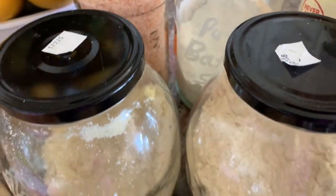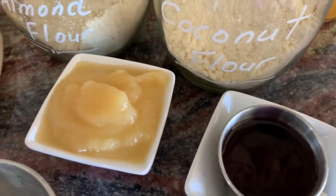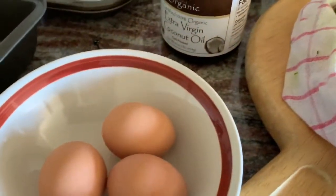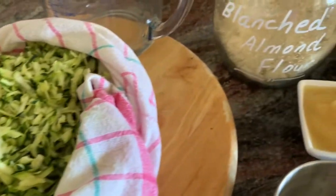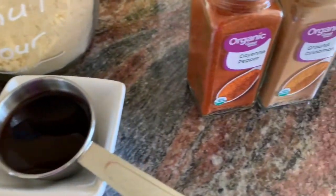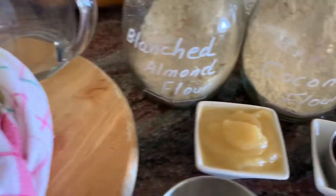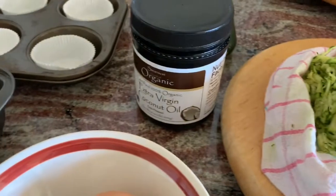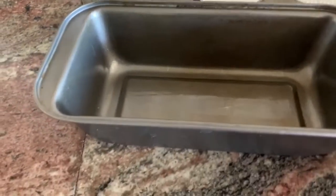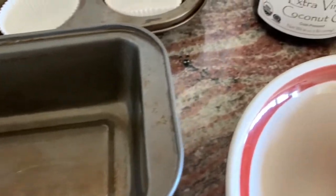Let's get started. The ingredients we're using are baking soda, maple syrup, applesauce, eggs — I'll have the detailed ingredient information available. We also have ground cinnamon and cayenne pepper. Those are the basic ingredients, and of course I've already lined some tins for the muffins. For the zucchini bread tin, I've coated it with coconut oil.